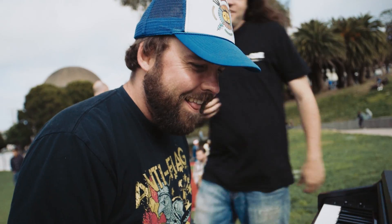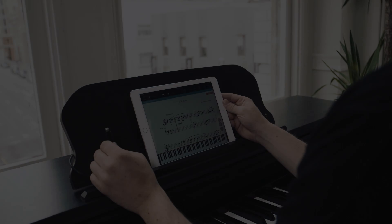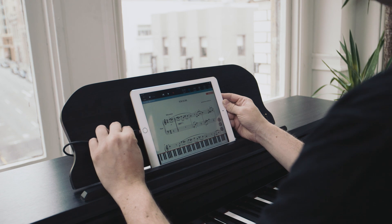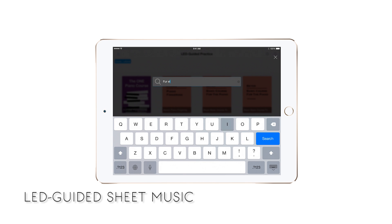Through interactive sheet music guidance, video lessons, and games, we're bringing you a new way to learn piano that's fun and motivating. The magic starts when you connect your mobile device to the piano and find a piece of sheet music you want to learn through our free app.